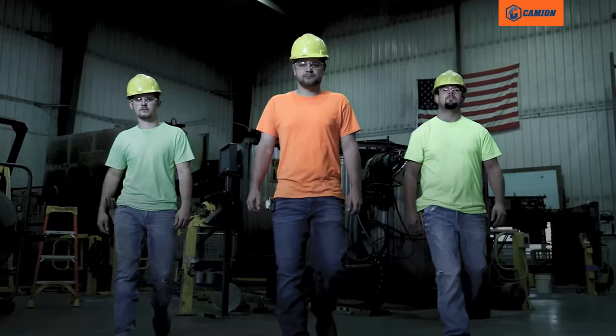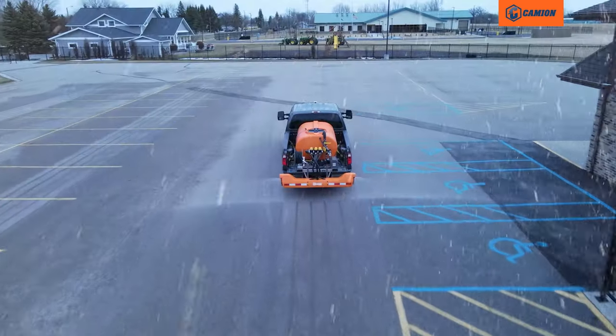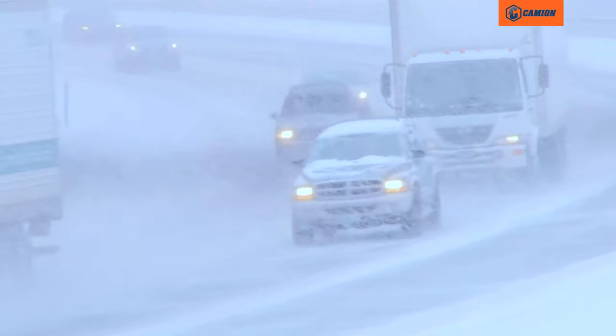Weather waits for no one, but here at Cameon, we've pushed the boundaries with our high quality craftsmanship to equip you with the right machinery to stay ahead of the storm. Introducing the IceMaster T-Series Premium Salt Brine Sprayer — engineered, tested, and sold by people who thrive in the nation's toughest northern climate.